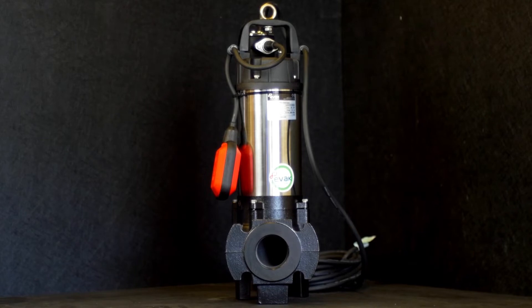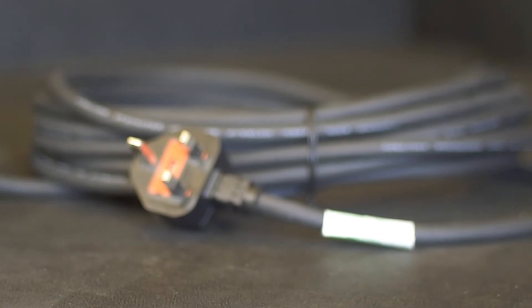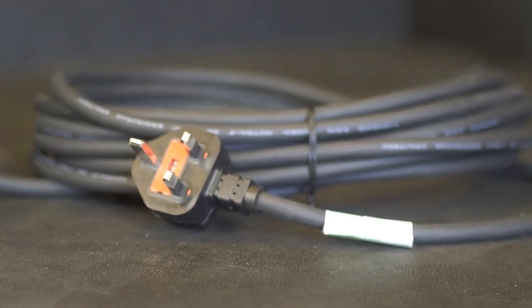The included pump comes with a range of industry-leading features such as a stainless steel motor casing and a mechanical seal. The float switch is included as standard, and each pump comes with 10 metres of cable to ensure you have enough reach for most applications.